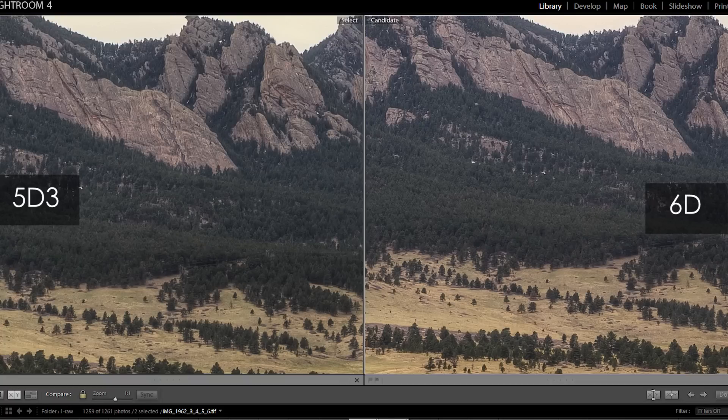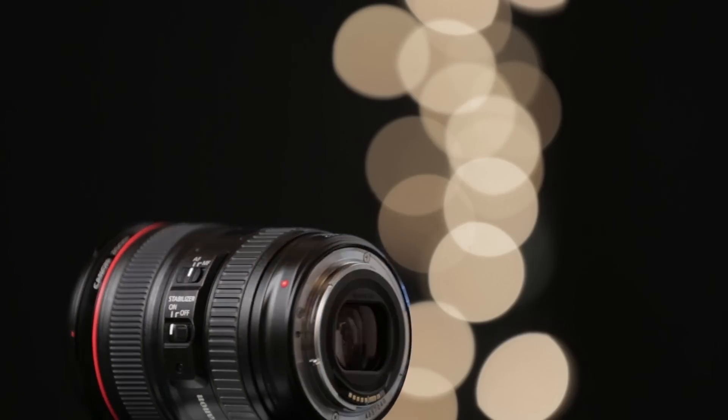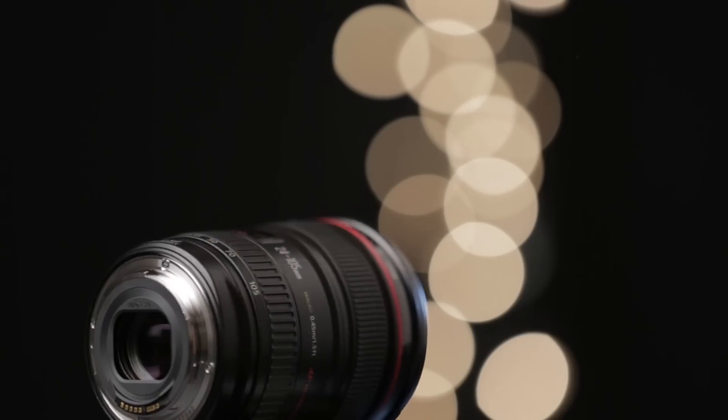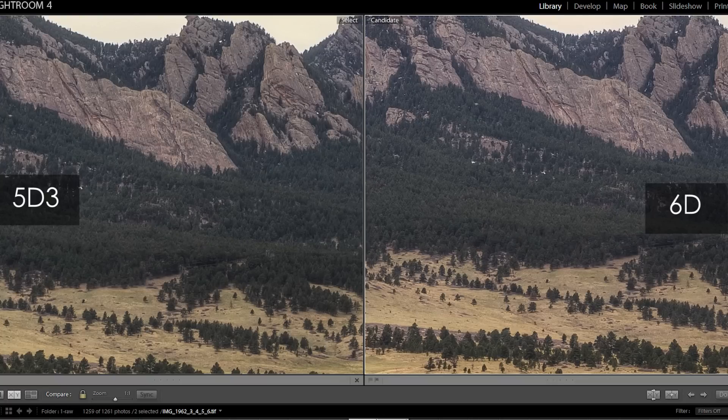Next up I wanted to look at the sharpness of the two cameras, again using the same exact lens. I did an HDR shot and synced the post processing exactly the same between the two cameras, so they're on a level playing field. I tried to take them only about a minute apart. When you look close up — and this is where I could really tell — it was when I processed it with HDR, because sometimes you can see details just a little bit better. I'm going to have to give the win to the 6D here, because looking at raw images side by side, it was really difficult to tell a sharpness difference.